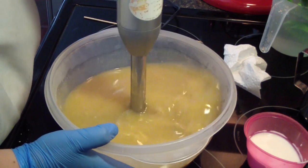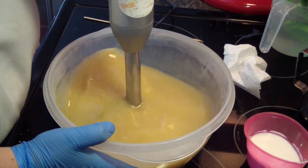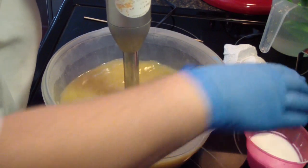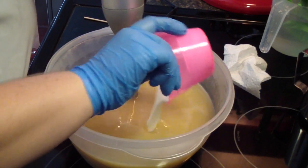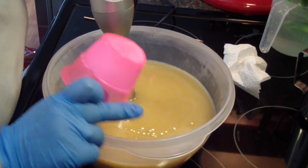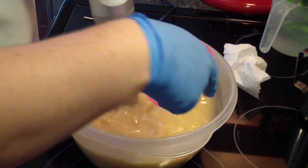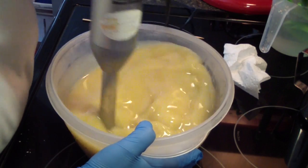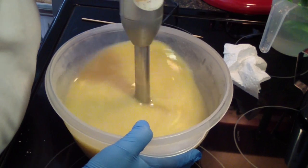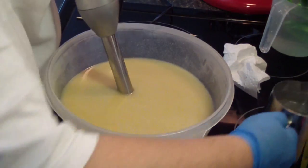They're pretty warm. Let's get our cream in there. My cream just came out of the refrigerator, so maybe that'll cool it down some. Let's add our lye solution.